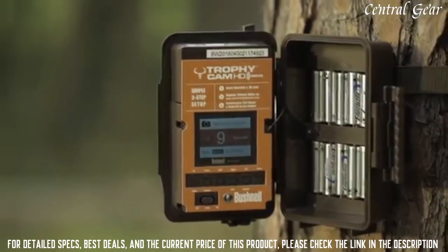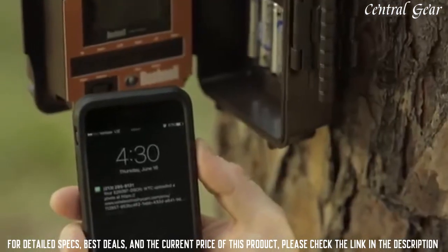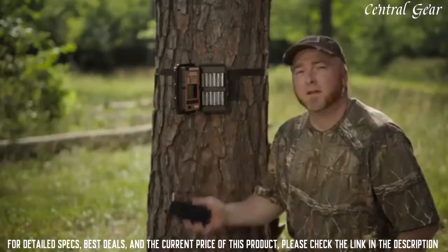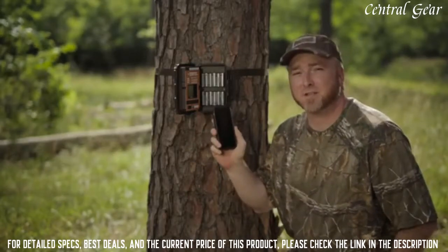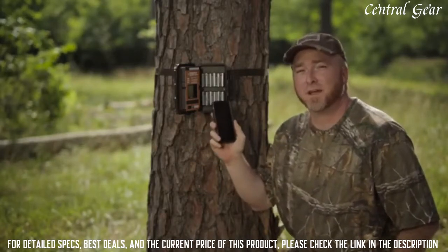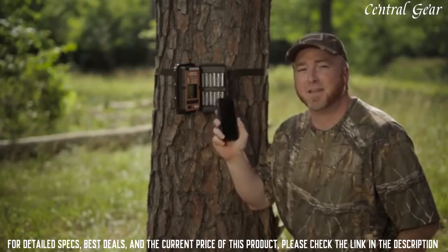Once the GPS search is done, it will count down from 10 to take a test image, and then it will transmit it directly to your cell phone. You'll want to download the app for your smartphone using the same login information that you used to log in to the website. This is my favorite way of monitoring and managing the camera.